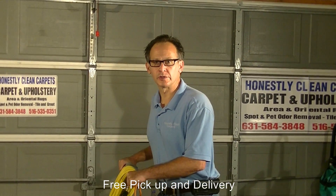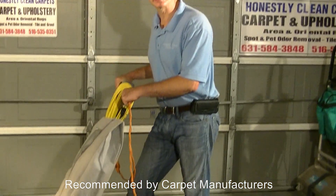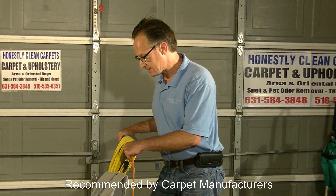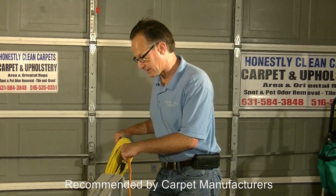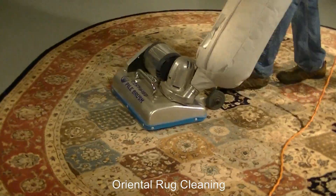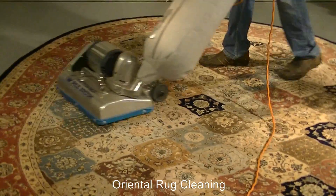An excellent tool to use for dry soil removal would be this pile lifter. It is a 67-pound vacuum cleaner with a nice soft nylon brush. It is pretty intense and it really does a great job at soil removal. You can see it really pulls, and you have to keep a strong grip on the carpet.